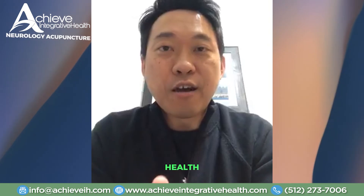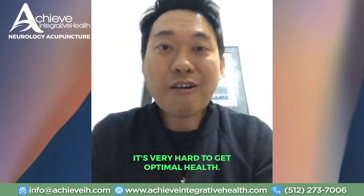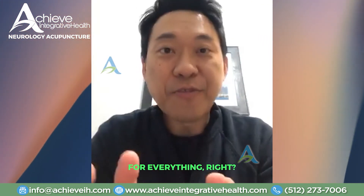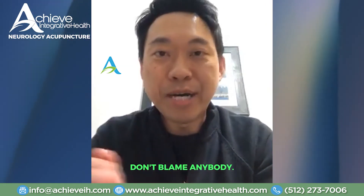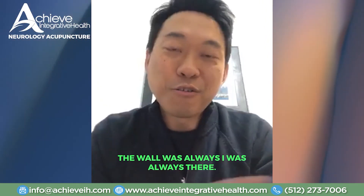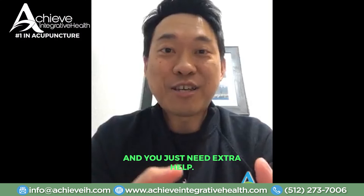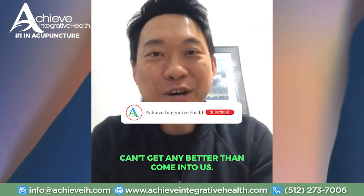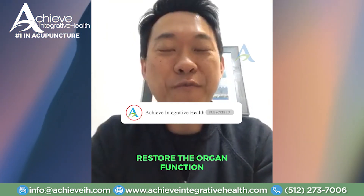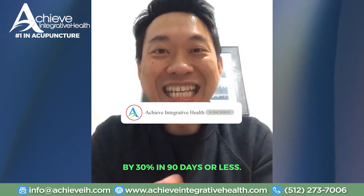This is what health is about — changing your mindset. Because if you don't change what's up here, it's very hard to achieve optimal health. I challenge you to start taking responsibility for everything in your life. Don't blame anybody or anything. If you trip and hit the wall, don't blame the wall — the wall was always there; you decided to run into it. But if you do need that extra help, you've got the positive mindset and responsibility, give us a call at Achieve Integrative Health. We are specialists at helping people restore their organ function and quality of life — we help people improve their quality of life by 30% in 90 days or less.